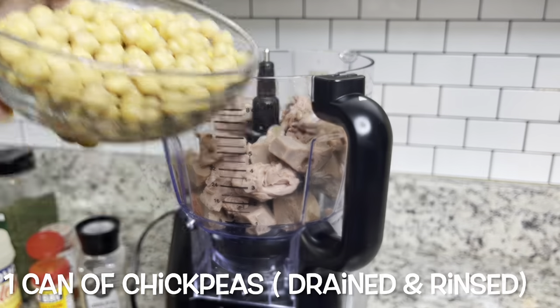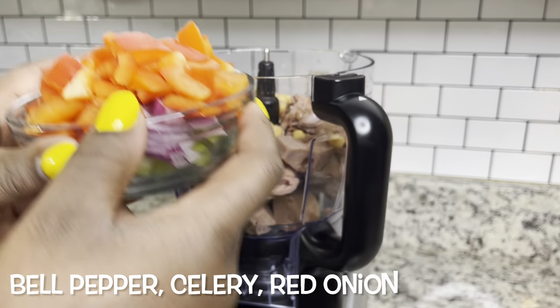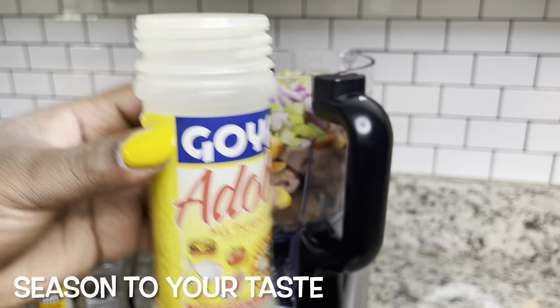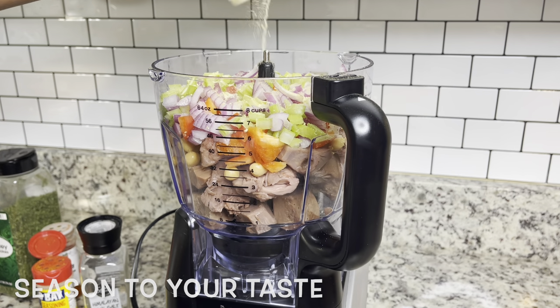I'm putting it in my food processor and then using one can of chickpeas — I made sure I drained and rinsed the chickpeas. Then I'm adding some red bell pepper, celery, and red onion. I'm just seasoning this up to my taste. Make sure you season your food because we don't want bland food.